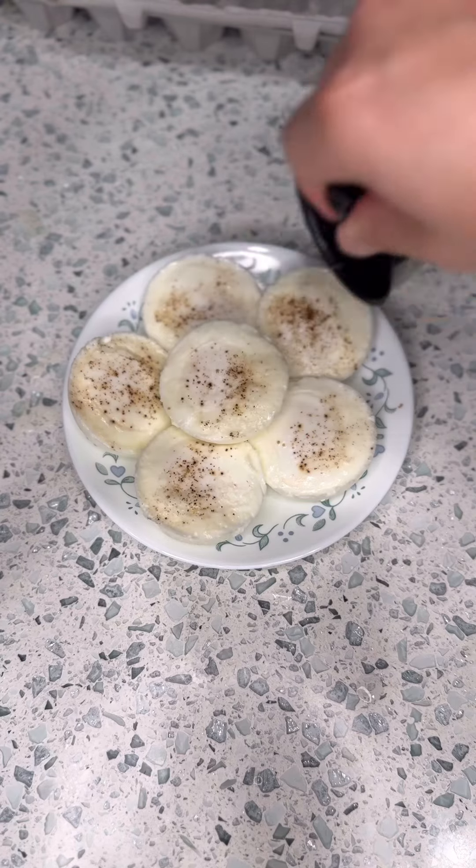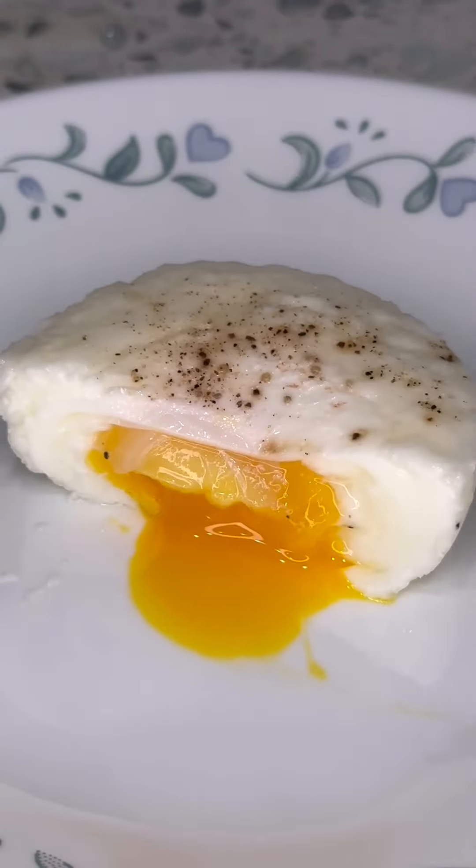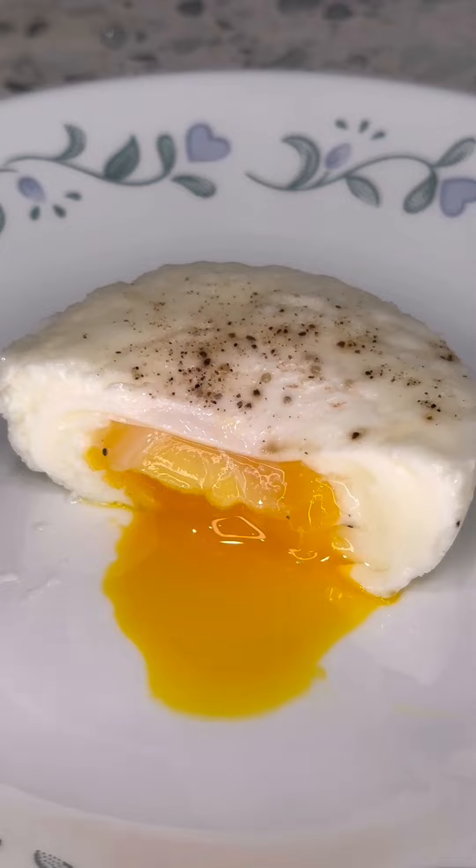I like poaching eggs like this because it's more tasty — if you drop it in water, you will lose all the flavor. I've included the link in the description below. Feel free to ask me if you have any questions. Thanks for watching.